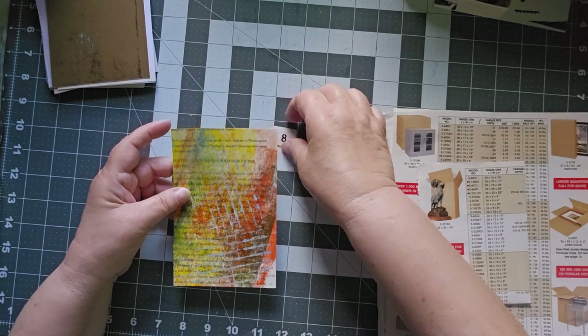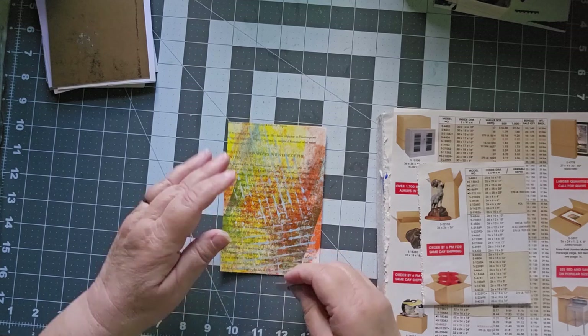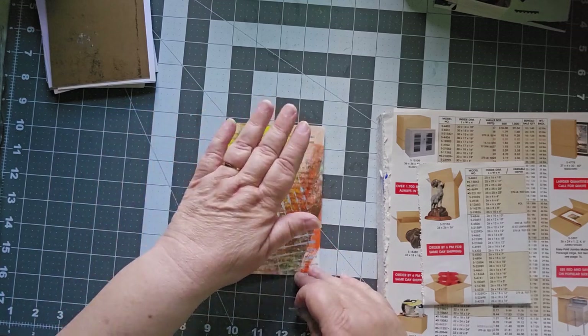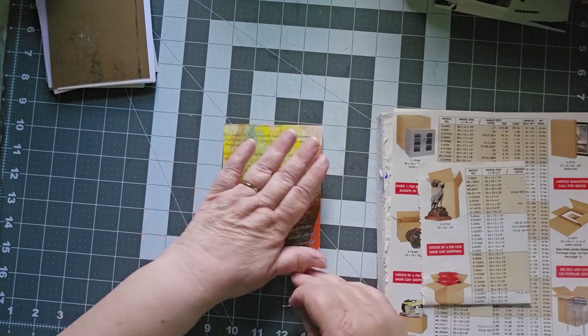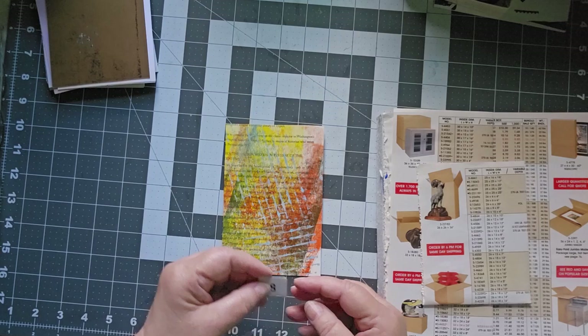This was a book page that I was using as a brayer off sheet. And then I used my jelly plate to make some patterns over the top of it with an ink thing.